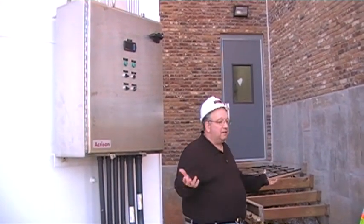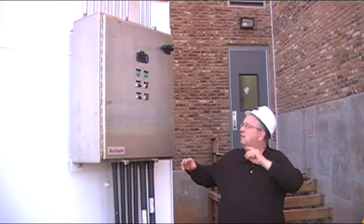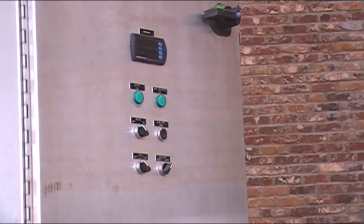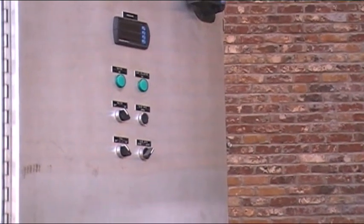How often do you replace them? It depends on how much lime you guys run through there. The slide gate switch should be in the auto position — that means the timer and the PLC are controlling the slide gate.